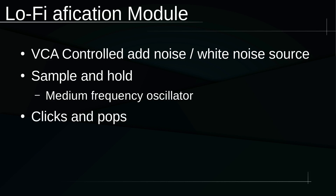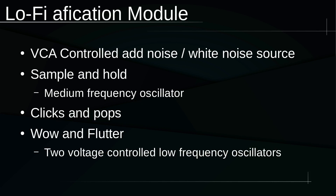Third is a circuit to add clicks and pops like on a dirty or scratched record. The best way to do this is probably with some sort of microprocessor so that it has a consistent cadence. The final effect is what I'm going to call wow and flutter. I'm going to use a PT2399 chip to add the effect of an out-of-balance record player with the sound speeding up and slowing down over time. For added utility, and so this can act as a standalone module, I'm going to include two voltage controlled low frequency oscillators to drive the other effects.